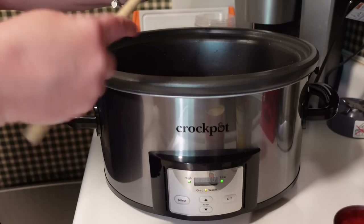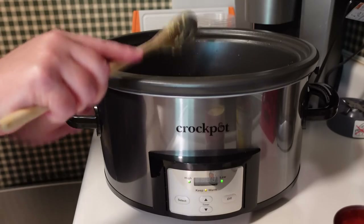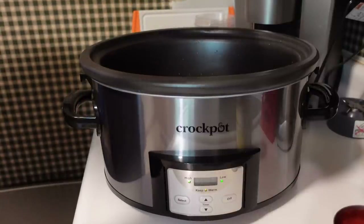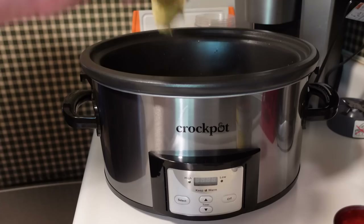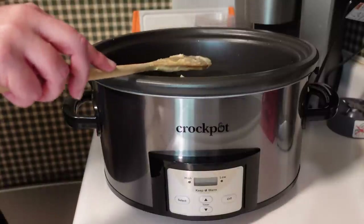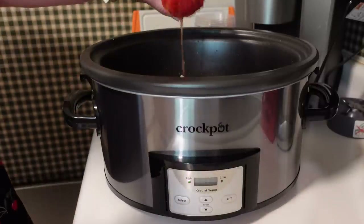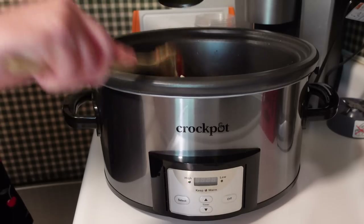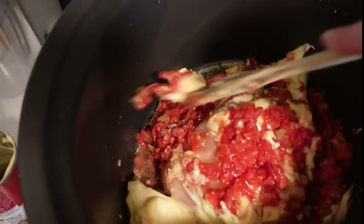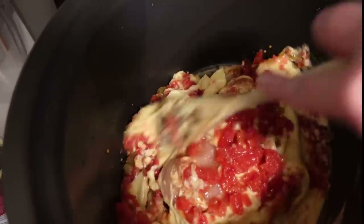But you guys, this recipe turned out so good — everyone loved it, so I would highly recommend it. Next I added the two cans of cream of chicken soup and the one can of Rotel tomatoes. I did not drain the Rotel; I included all that juice with the recipe, then stirred it together just a little bit to mix.